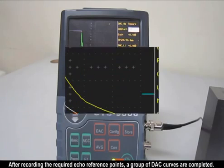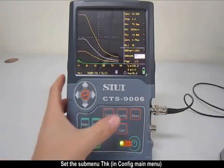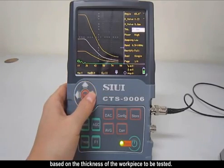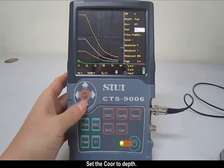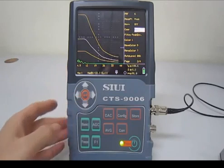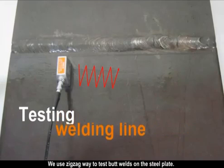After recording the required echo reference points, a group of DAC curves is completed. Set the submenu 'thickness' in the Configure Main Menu based on the thickness of the workpiece to be tested—the steel plate being tested is 20mm. Set the coordinate mode to DEPTH. Use a zigzag pattern to test butt welds on the steel plate.